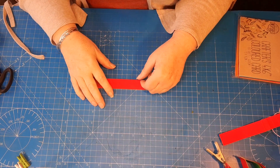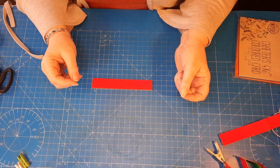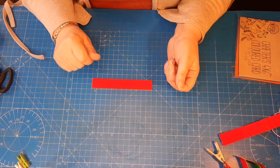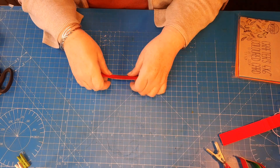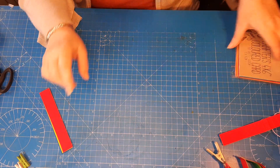Hi guys and welcome to my channel, my name is Teresa and I'm the Car Boot Crafter, coming on with a cute little decoration idea for Valentine's Day. Let's crack on and show you how I've made them.